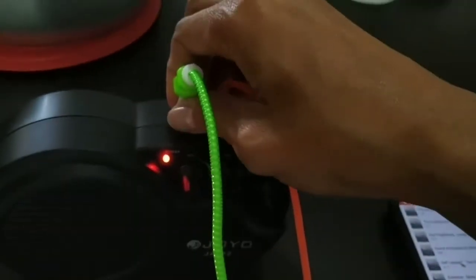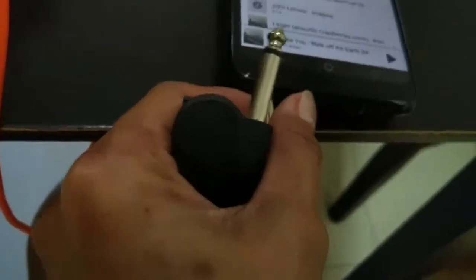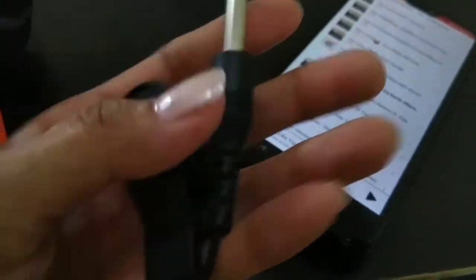Now we'll try the guitar and my ukulele. I just need to find the adapter. Since I couldn't find it yet, let me try clipping the amp first — try the clip. I'll clip it here and then we're gonna connect it.